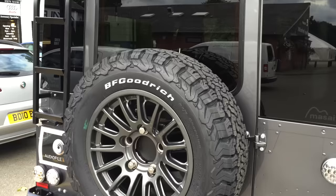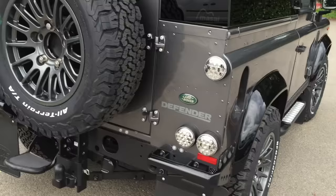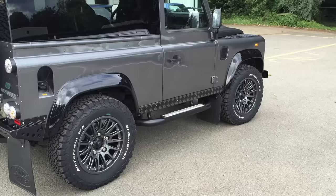We've fitted Bowler 18-inch rims along with BF Goodrich tyres, keeping the original rolling radius so there's no change to the gearing. They're a really good quality tyre and an excellent wheel — as you can see, they look stunning.